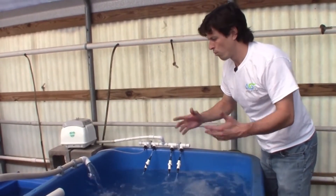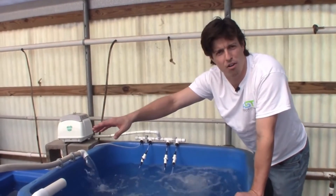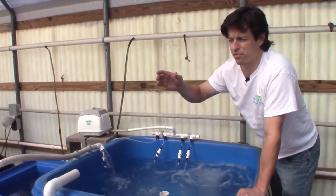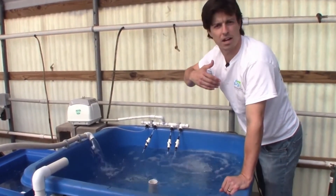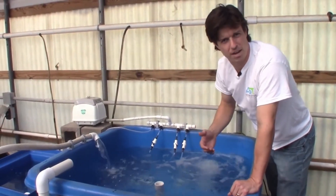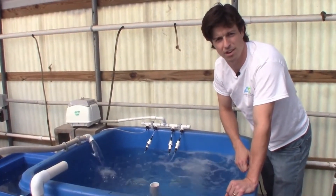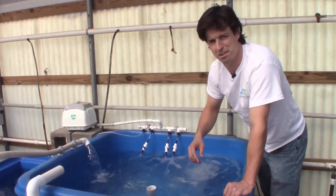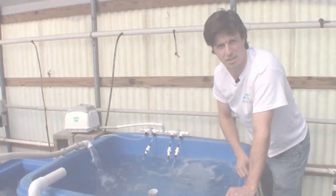So where we are right now is day zero — charging our biofilter. We want to run this for about four weeks. We'll put some things on video showing how we can decrease that acclimation time so that we can get fish in here a little bit faster. So stay tuned for more videos about this fun small hobby system. Thank you.